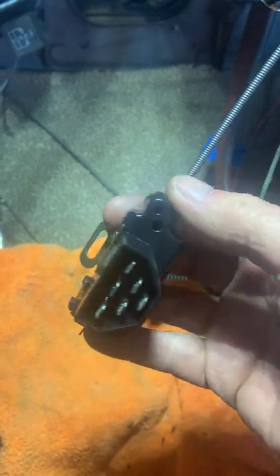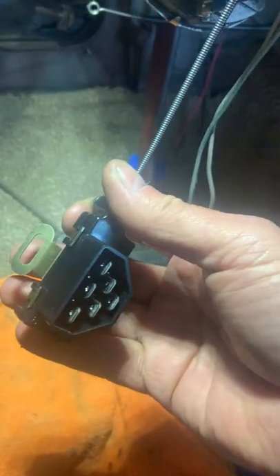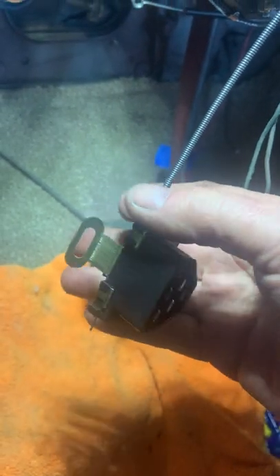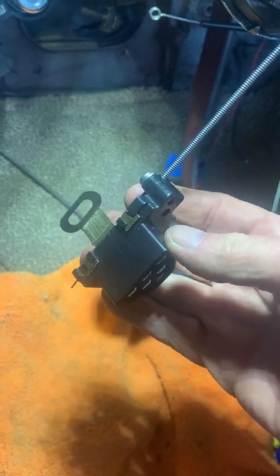A quick video on a 1961 Chevy Impala turn signal switch replacement. I bought this car — it wasn't running, it was in pieces. This piece was missing.